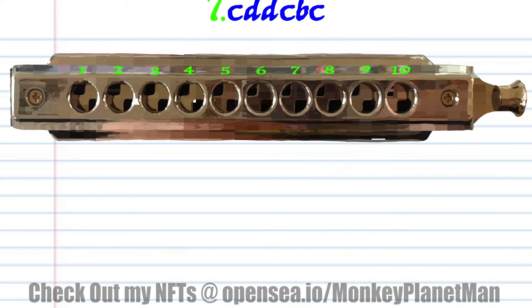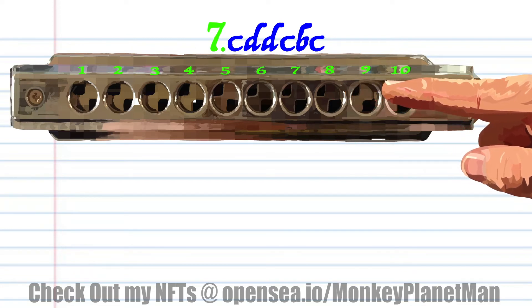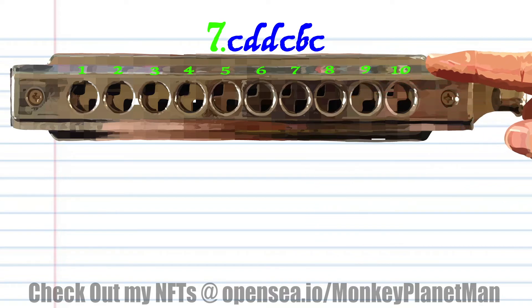So let's move on to phrase 7. Blow into 8, breathe in through 9 twice, blow into 8, breathe in through 8, and blow into 8, and practice this until you end up with something that sounds like this.